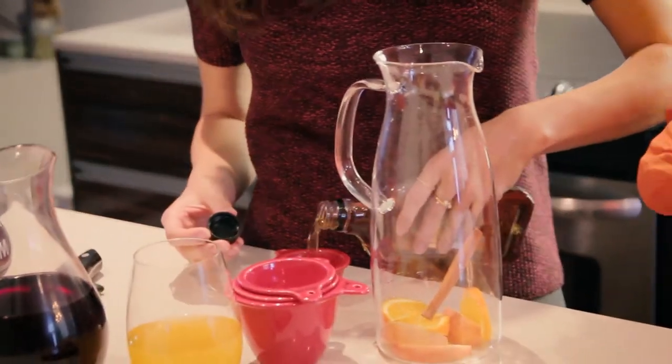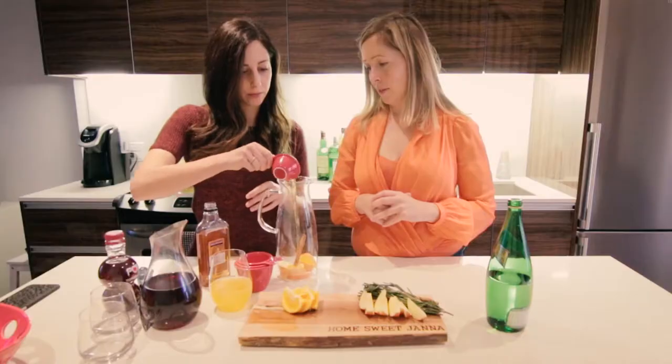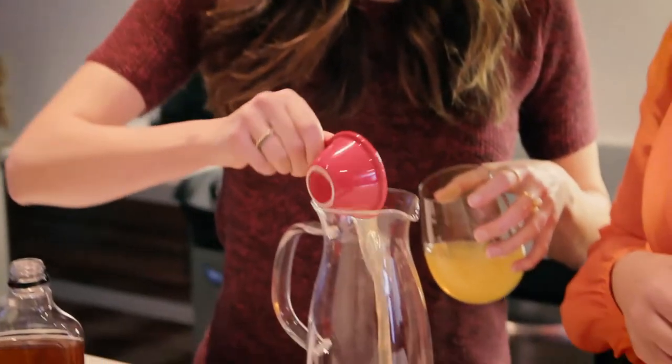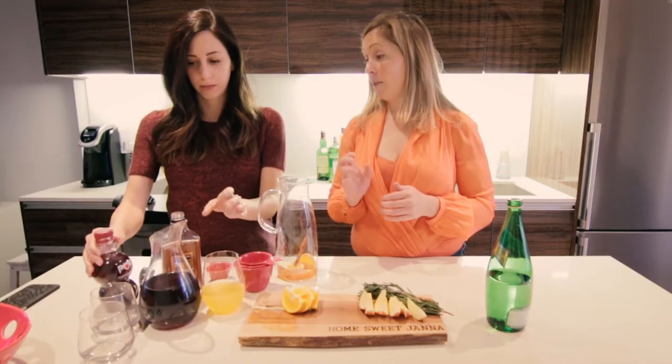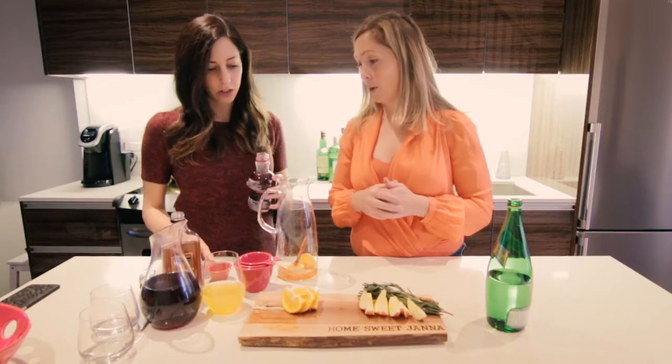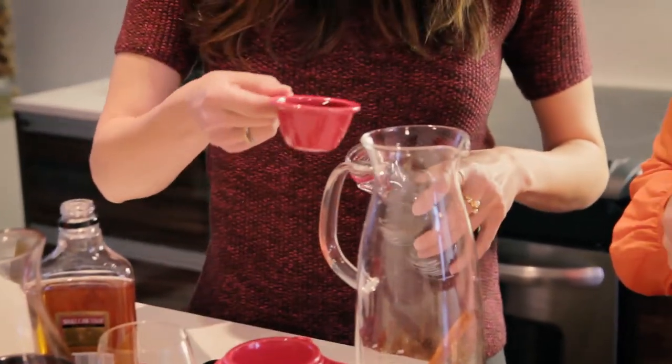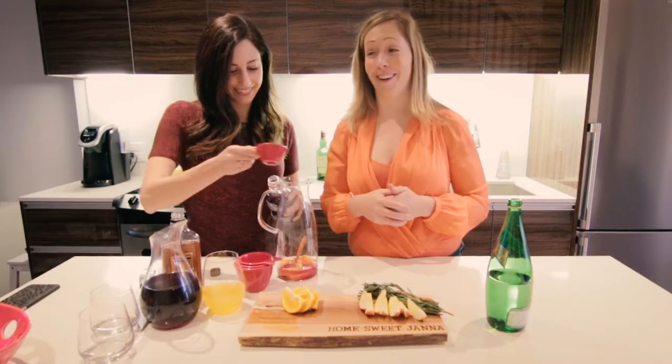About a quarter cup of brandy. And then you're going to do about a quarter cup of the Cointreau. Cointreau has a beautiful orange zest fragrance to it — it pairs well with cinnamon. And you're going to do a quarter cup of pomegranate juice, and then pour that whole bottle of wine in. Pick your favorite red wine, obviously.